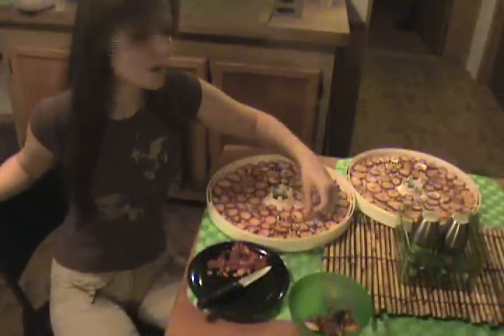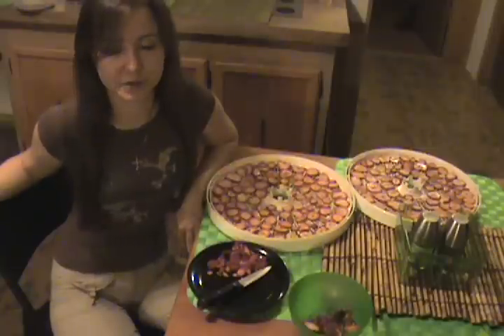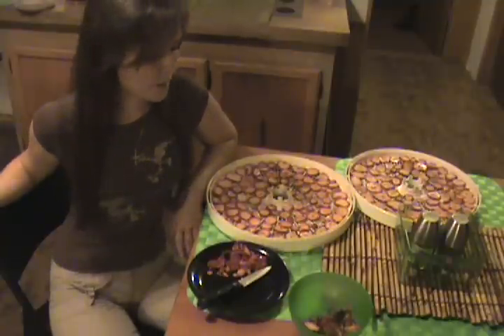Now I'm done with the strawberries — I sliced them up nice and thin. We're going to let these dry pretty much overnight. It's going to probably take the whole night because strawberries, like most berries, have a lot of water in them, so we're going to have to make sure that they're completely dried. We'll check them a couple of times throughout the night to make sure they're not over-drying, but it should take the whole night. Don't be surprised once they are dried at how much volume you lose, because they are mostly water.